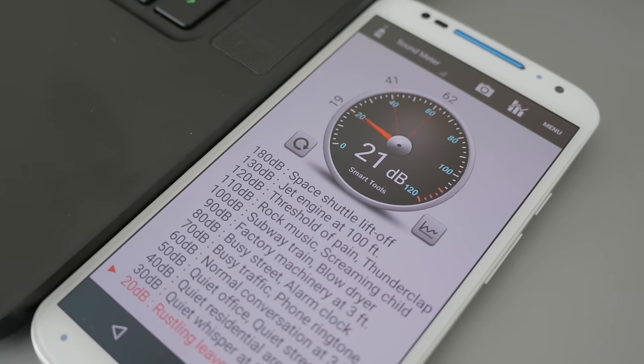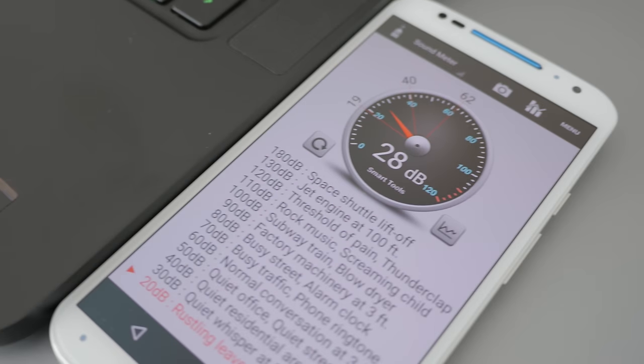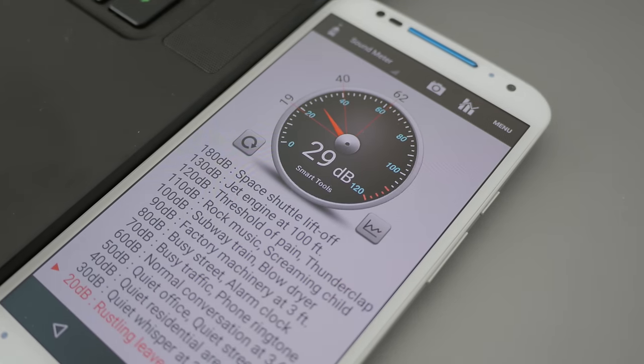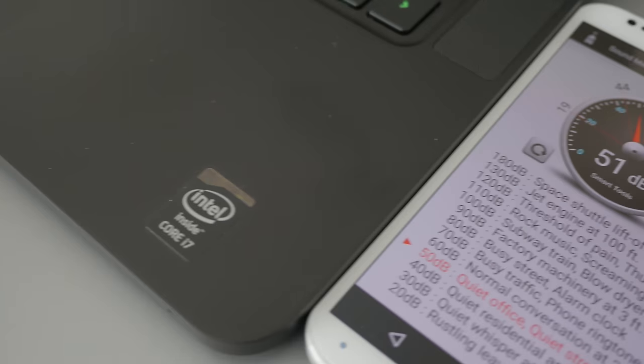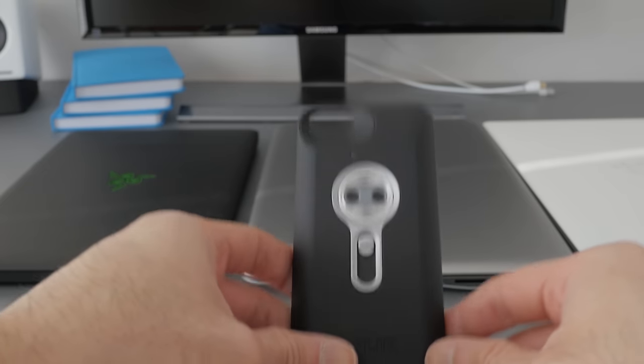The fans are basically silent when the computer is idle — around 20 decibels. During moderate activity like watching YouTube or a movie, the fan kicks in at around 30 decibels. But when it's going full tilt in a game, the fan can hit 50 decibels, which is really loud. This computer gets really hot though, so it's probably a good thing.